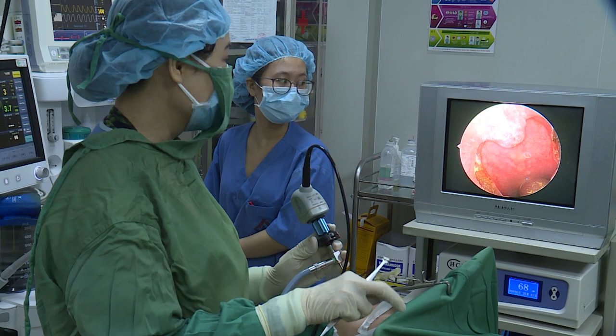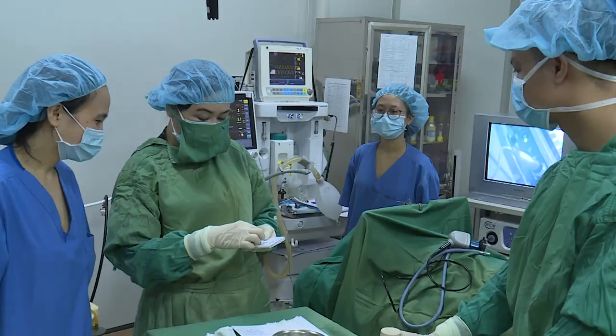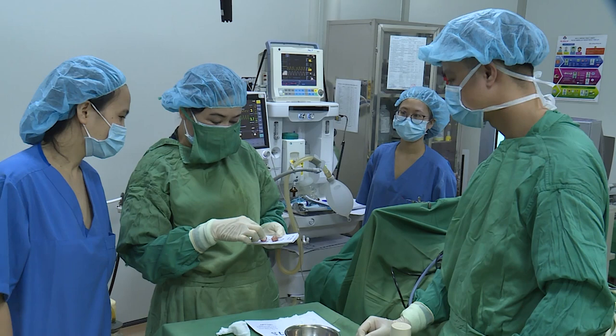Và chắc chắn là sau khi cắt amidam xong, đến chiều tối nay em bé ngủ lại, cái triệu chứng ngáy đã được cải thiện rất nhiều, hầu như là không còn ngáy nữa và không có khó thở. Cái việc khó thở là giải quyết chắc chắn.